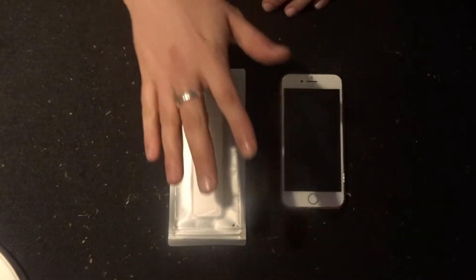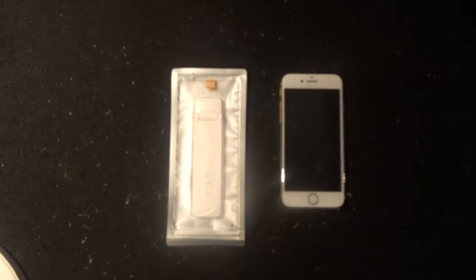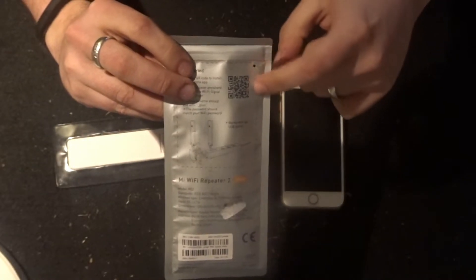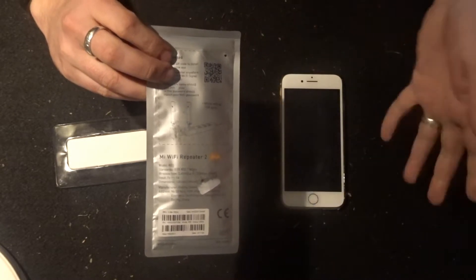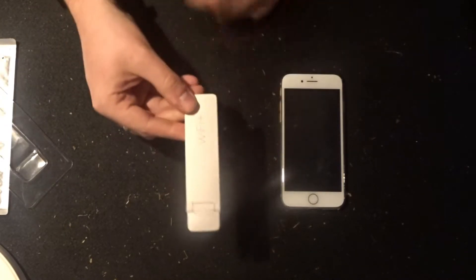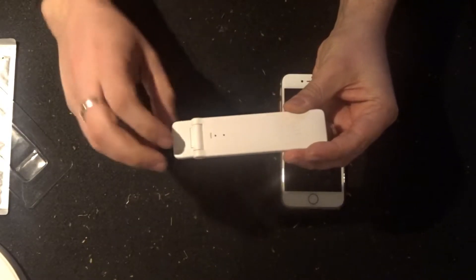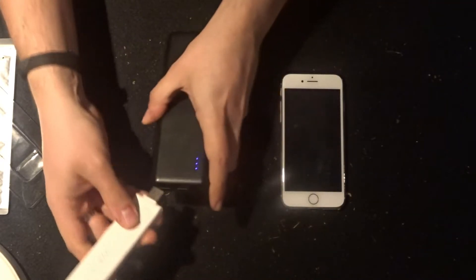Now we're going to set up this Mi Wi-Fi Repeater 2 by Xiaomi and then use it to connect to a Wi-Fi RC vehicle. First, take it out of the package - there's a QR code on the back. Scan that and it will download the required application, available on iOS and from the Google Play Store for Android. It's a nice little stick - one side is plain and on the other side there's a notification LED and a reset button. The interface is USB.